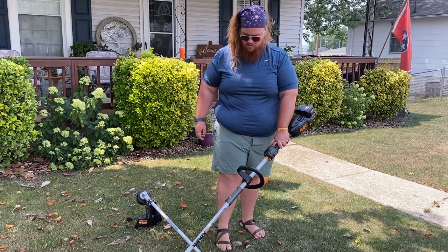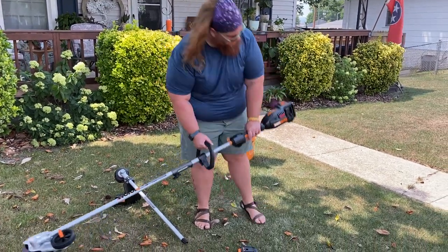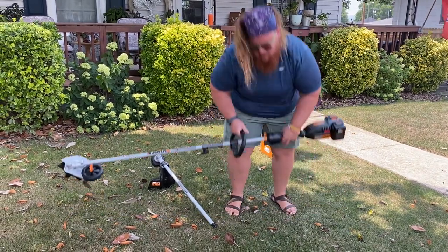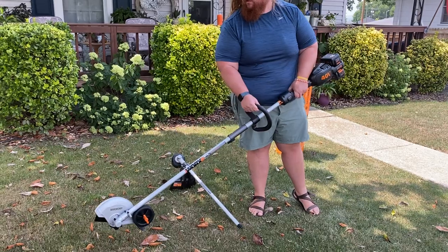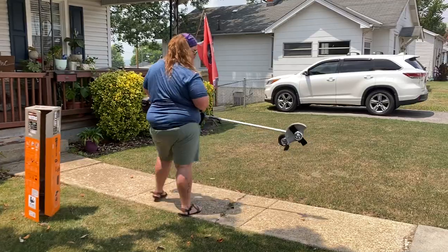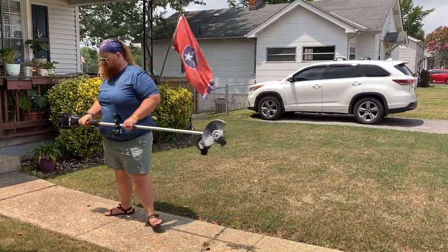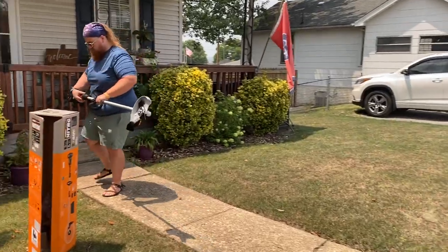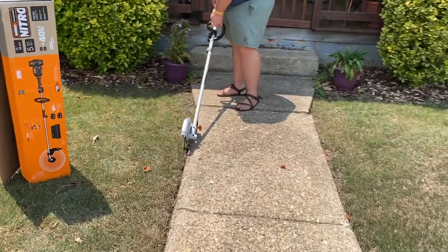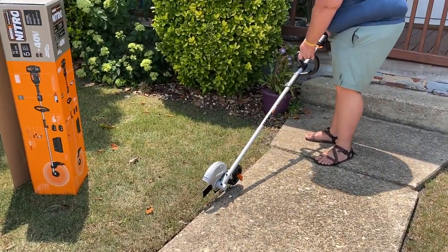So I guess I'm using it this way — that's where the ball was. I think I should hold it with the opposite hand, which might be weird. Let's give it a shot.